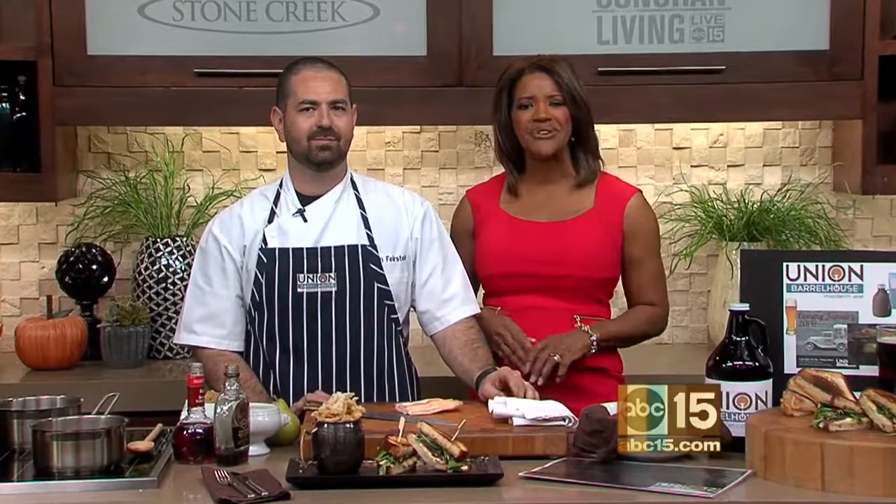If you are looking for a new dining out experience, there's a brand new restaurant coming soon. Meet Executive Chef Brian Feirstein. He's from Union Barrel House and he is making some dishes from the menu.